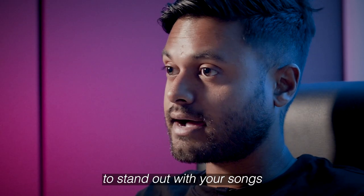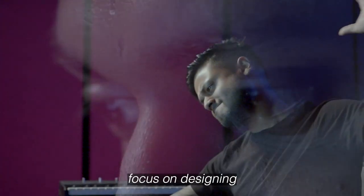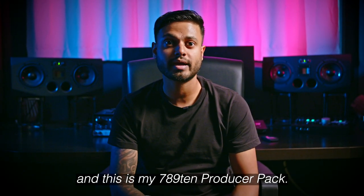I think it's really important to stand out with your songs. To do that you have to really focus on designing your own sound. I'm Sandro Silva and this is my 78910 producer pack.